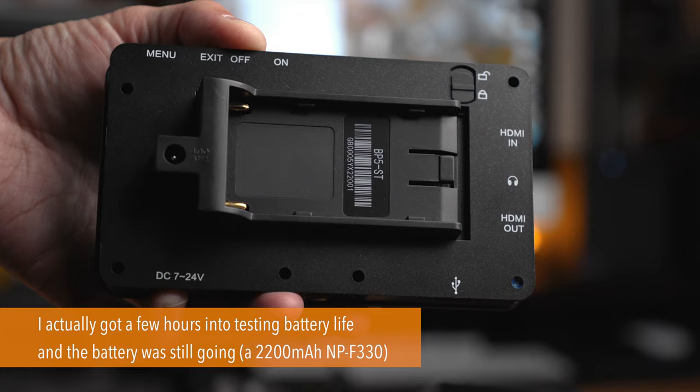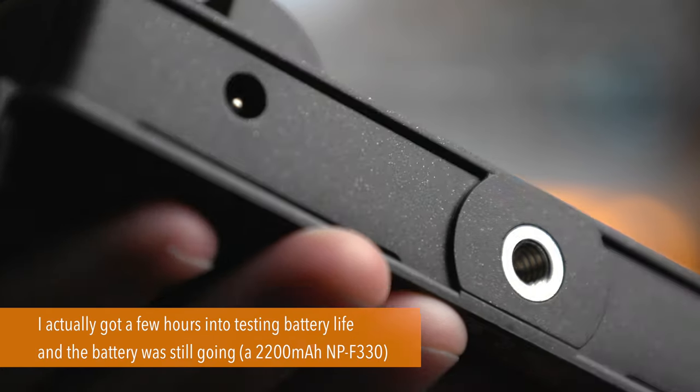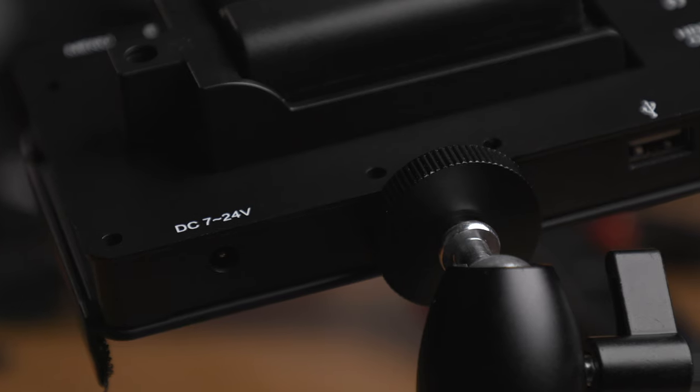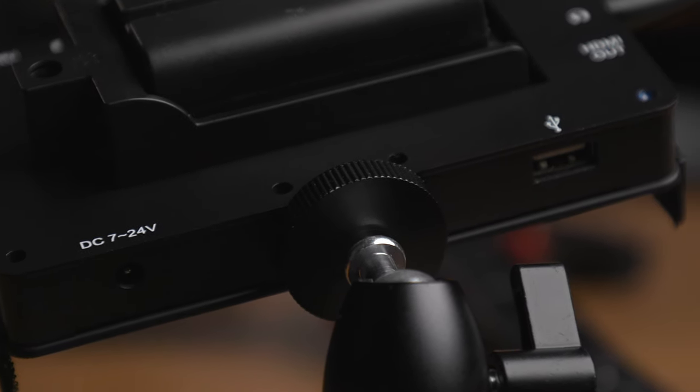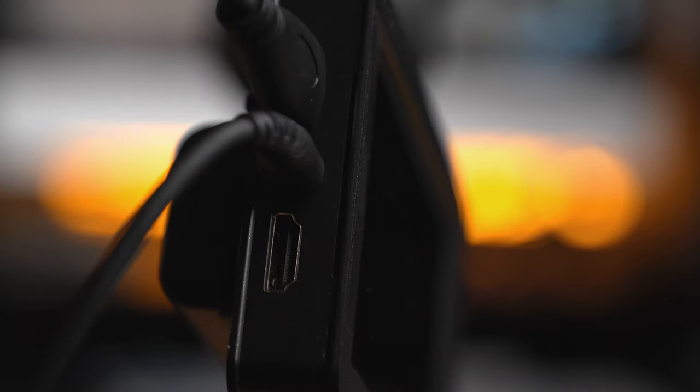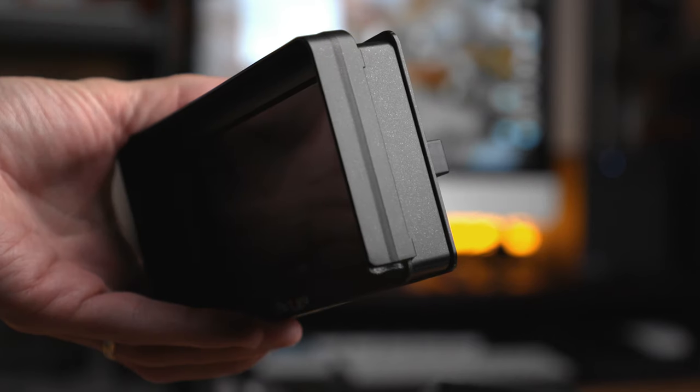It's powered by Sony NP-F style batteries, takes DC power in, and can also send power out to your camera if you have a compatible cable and dummy battery. There's a USB port for firmware upgrading and loading 3D LUTs, as well as a 3.5mm headphone jack if you want to monitor audio on a camera that doesn't already have one built in.